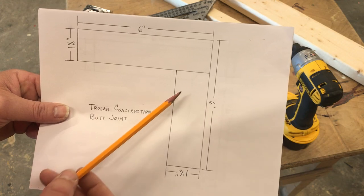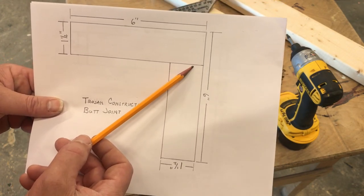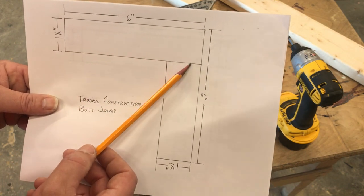Here you're going to have to do a little math, because this piece here actually comes and butts in to the piece on the top — hence the butt joint.